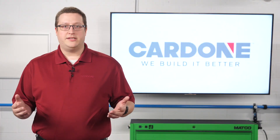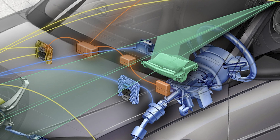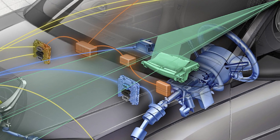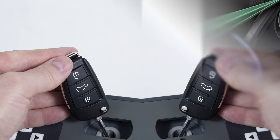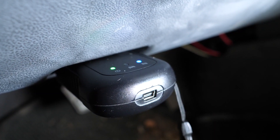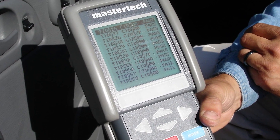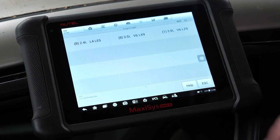When a new ECM, BCM, or theft control module is installed, the key codes are lost. The modules must relearn the keys for the vehicle so it will start. This is where the reprogramming of the keys can take two paths. For a shop, it's possible to use a scan tool to initialize a relearn procedure using an aftermarket or factory tool. With this method, the process of programming the keys can take less than 10 minutes.